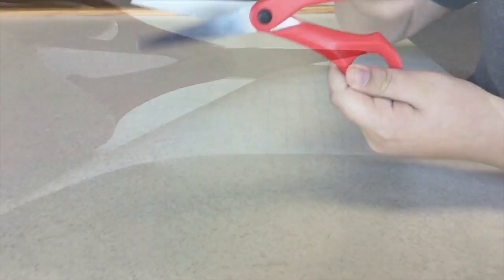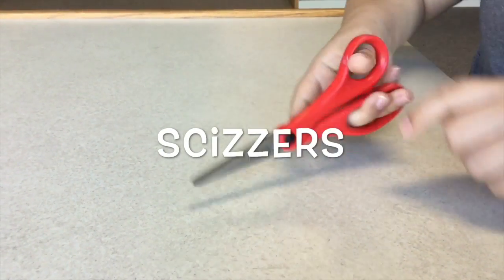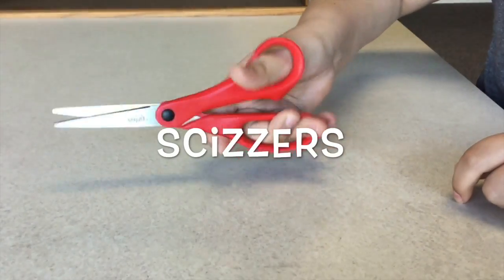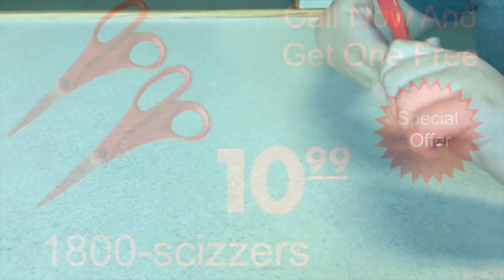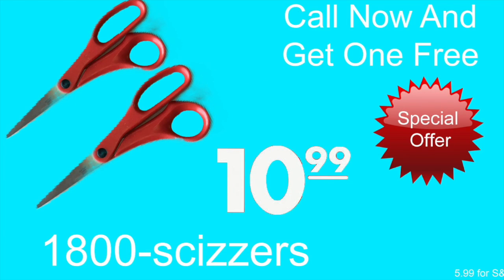Tired of bad scissors? Our new product works like a dream and won't leave any rigid cuts. Buy Skizzers. Skizzers is a very sharp and lightweight scissor that is easy to grip onto. Buy one Skizzers for only $10.99 and get another one free. This only works for your first call, so hurry up and call 1-800-SKIZERS.